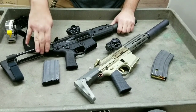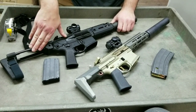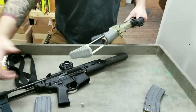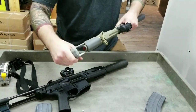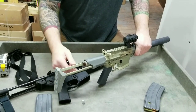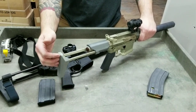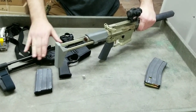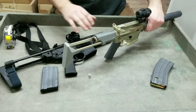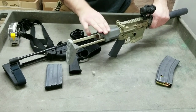I have shot the Rattler with the SBR stock and it gives you a great cheek weld — it's a good sturdy platform. The SBR stock I'll be putting on it is super sturdy; you could easily smash watermelons with it. I don't feel the same about the Rattler's current pistol brace stock — it's a single-position stock, either closed or fully extended, and I don't have the same confidence in it. The SBR stock that comes on the Honey Badger is much sturdier.